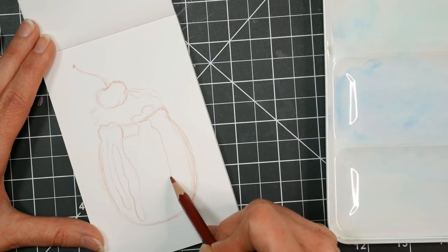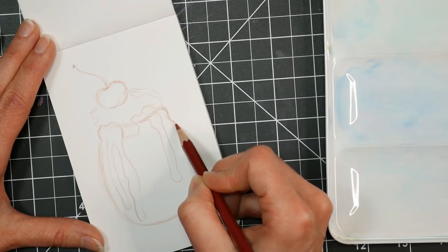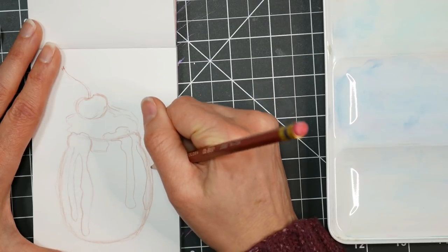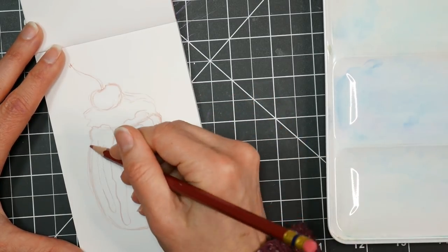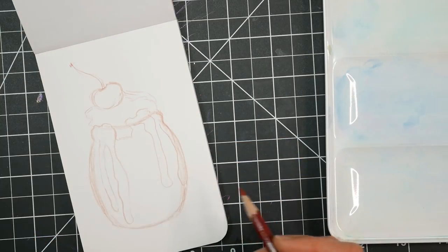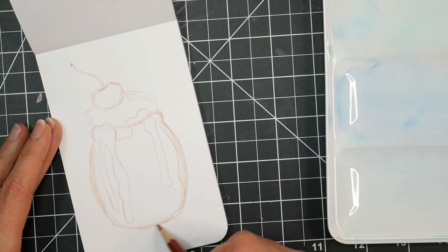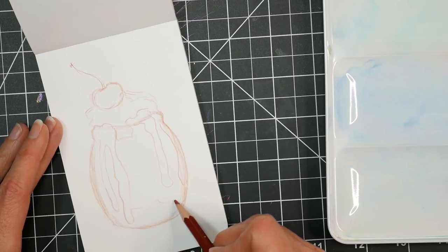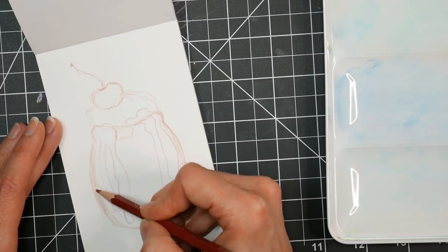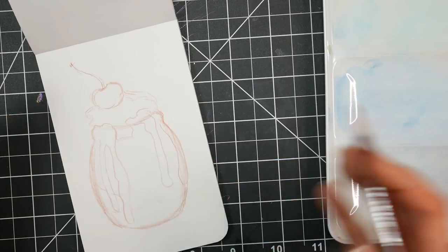This would also be really fun to do in markers. I just re-swatched all my Copic markers because I'd lost my Copic swatch a while ago. I recently re-ordered some re-inkers and wanted to see what shape the rest of my markers were in — they're all in pretty good shape. I also like to cross-reference my disposable markers to see if any colors match, because then I can re-ink them if their nibs are still good. If I have a duplicate, I can give them to a friend who's just getting into markers.